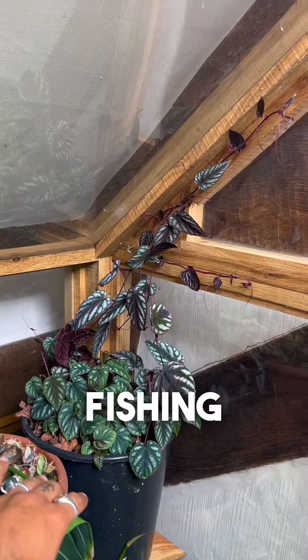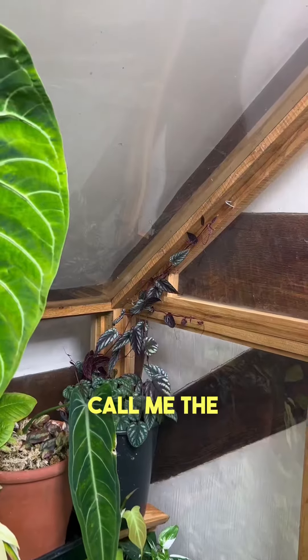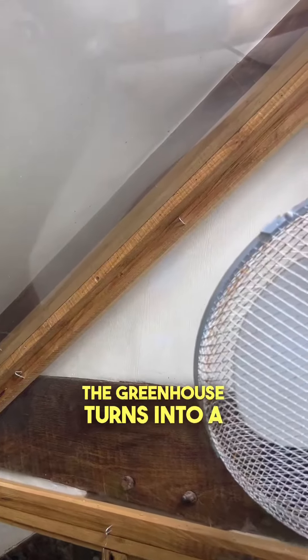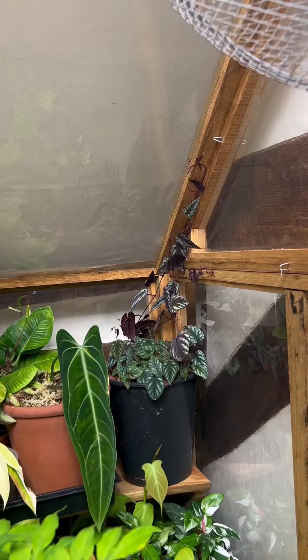I know it doesn't look like much now, but this was nothing only a few weeks ago. And there are lots and lots of trailers, a few of which I've already managed to attach to the fishing wire. Give me a month and you can call me the Lord of Sysus, as this part of the greenhouse turns into a haven of discolor. One love, tiny phone people.